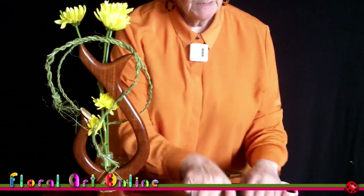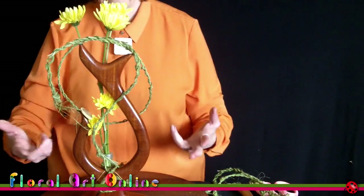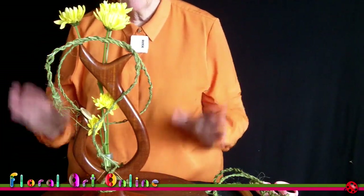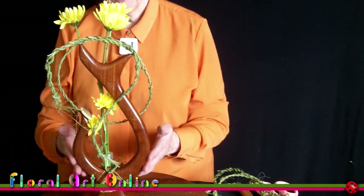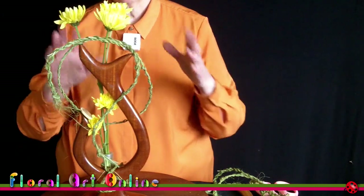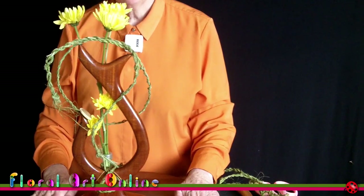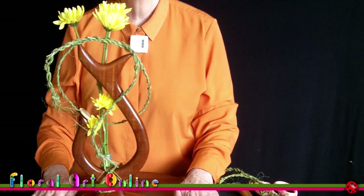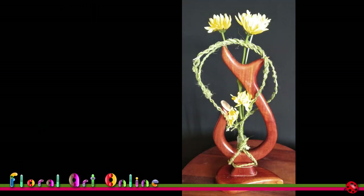That's pretty much it. I'll tie those last ones down and trim up the ends as I said. It's a very minimalist design using the shape of the structure and the container you've chosen, just allowing the plant material to talk for itself. There you have it — our fourth design for August 2023. I'm Kim Bailey and this is Floral Art Online, the Supermarket Series.